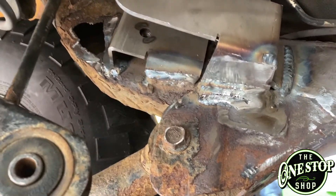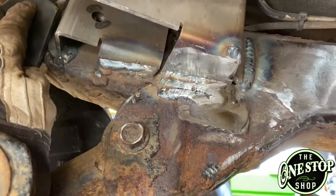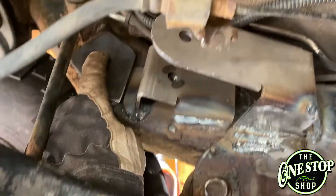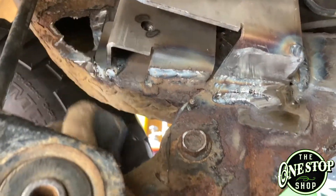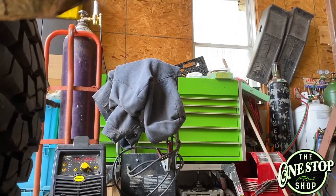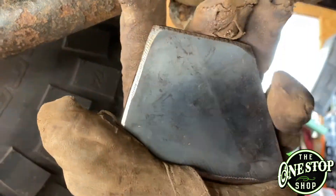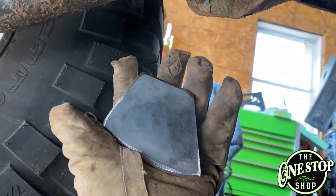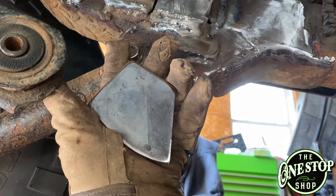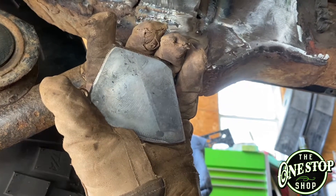Alright guys, got the piece cut out. If I can manage to get it up there one-handed — it's still pretty hot. There's a hole in my glove. As you can see, there it is — that's it. Quarter inch steel, came off the same piece I cut the other stuff out of. Going to get that welded in.